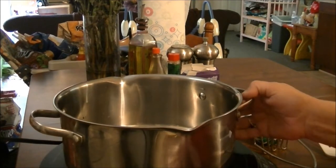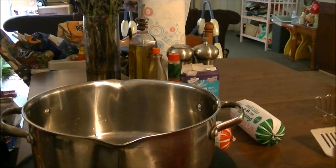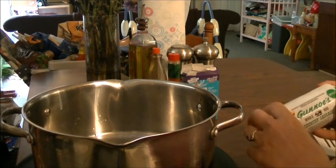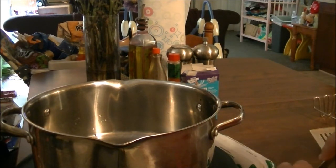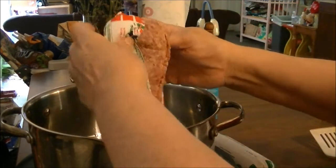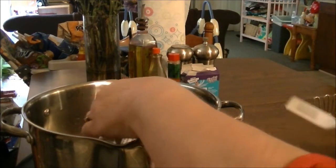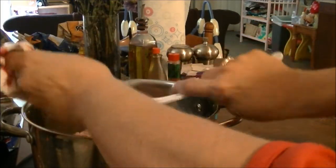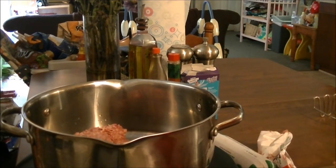Hi, this is Debbie with the food prepping channel and today I'm going to show y'all a simple recipe. I'm fixing two things — I have two packages of Gino's mild sausage and Gino's hot sausage — and I'm going to take both of these and put them in my pan. I'm going to start this on medium-high.